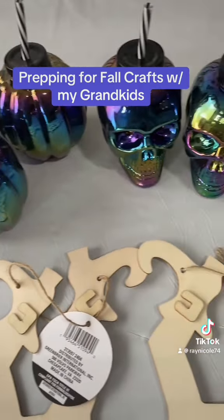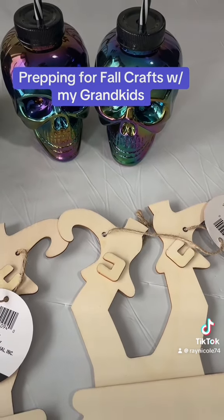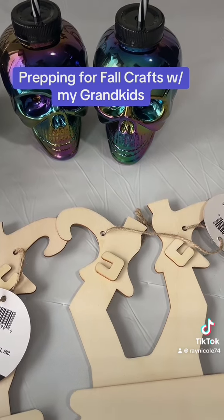Another thing I wanted to show you guys are these cups. The pumpkins are going to go to the girls, and the skeleton ones are going to go to the guys. Normally I'm not into the scary look of Halloween or whatever, but these are too cute to pass up.